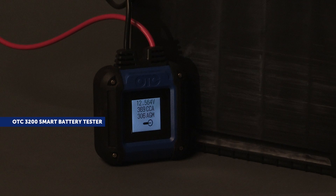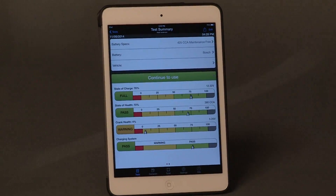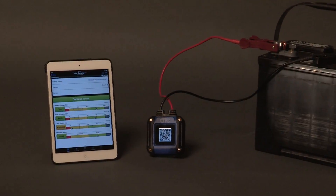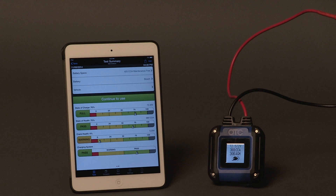The OTC-3200 Smart Battery Tester Platform transforms the way battery testers have been designed and used for the past 25 plus years. It turns your smartphone or tablet into a powerful cloud-based battery testing system, providing immediate access to easy-to-understand reports and allowing you to share battery test information with your customers, driving satisfaction and loyalty.